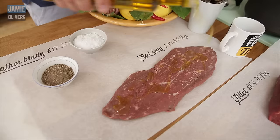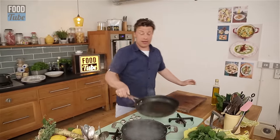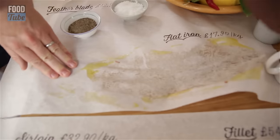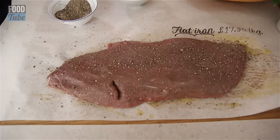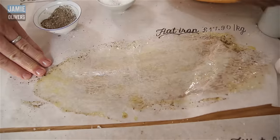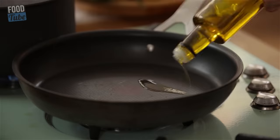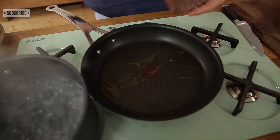We're going to put a little bit of oil over the steak here. I've got a thick bottom pan on a very high heat. I'm going to rub the steak all over with the oil, heavy on the pepper, heavy on the salt. Pat it in — salt and pepper on both sides. Then we go to the pan with just a little oil in here as well, and I'm going to go in with the steak.